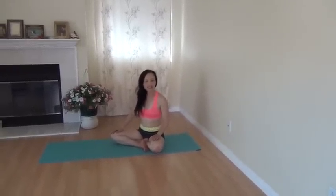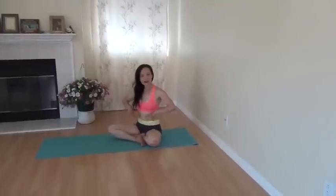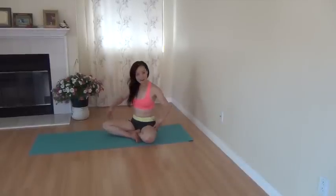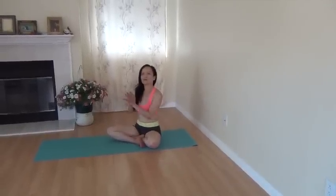Hi everyone, welcome to Dao Yoga. Today I'm going to show you a technique to deeply open the hips and stretch the hip flexors for better sprints. It's also good for back bends.